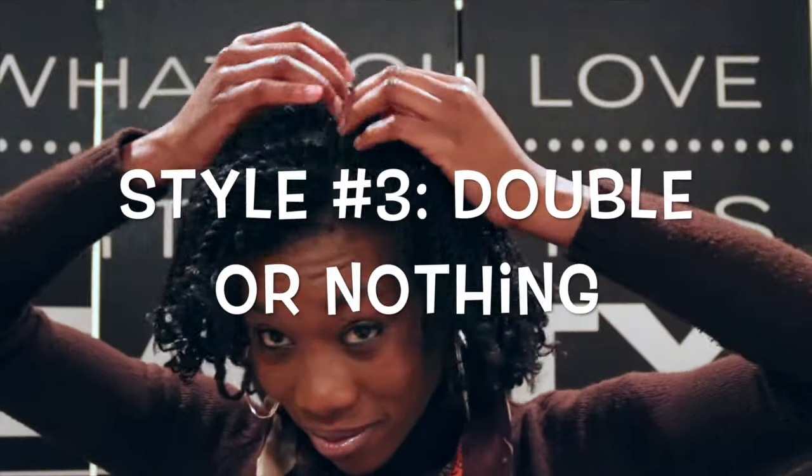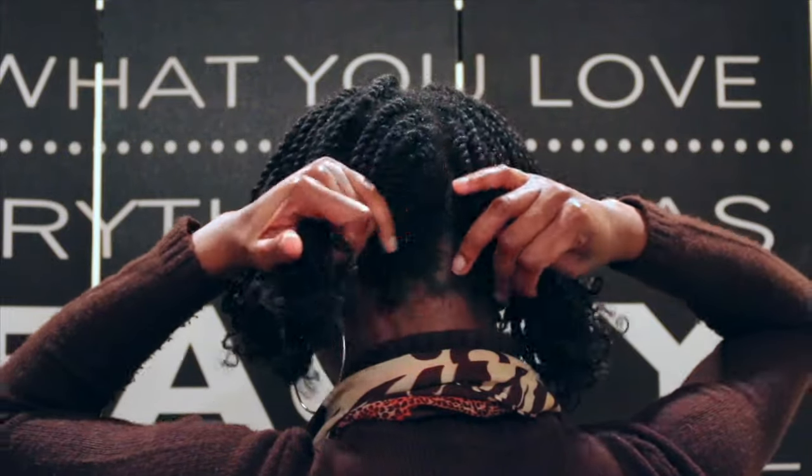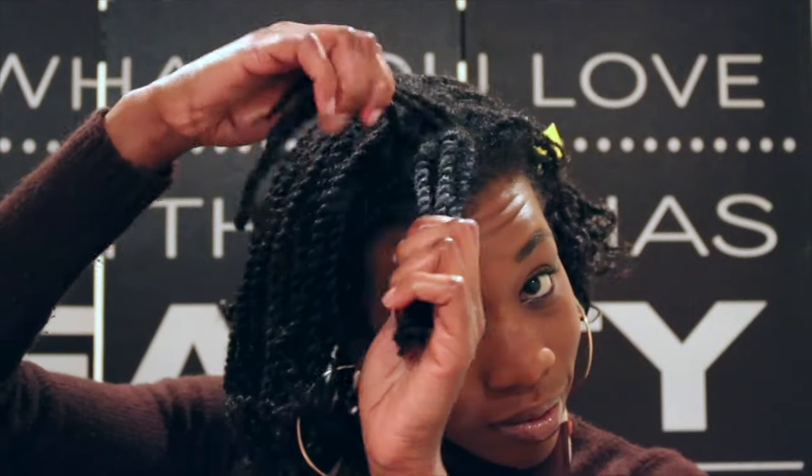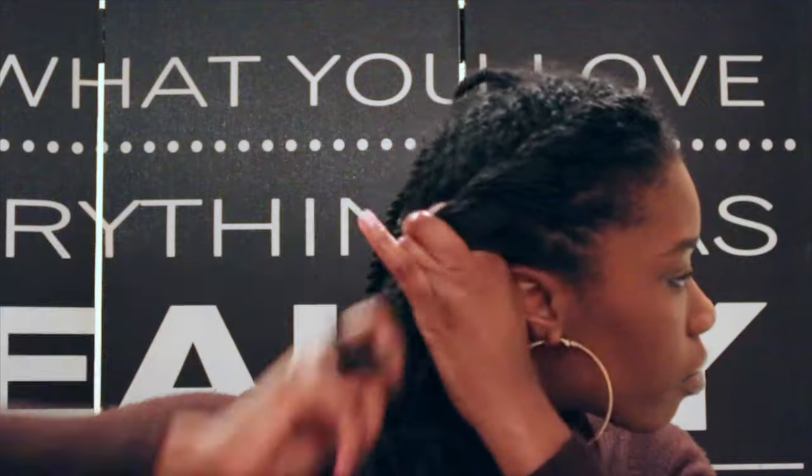Alright, for this last style, I'm simply going to just split my hair into two and do two flat twists on both sides. I'm going to do a flat twist going straight back all the way to the nape of my neck. Once I get down to the bottom, all I'm going to do is just simply pin it to the other side.